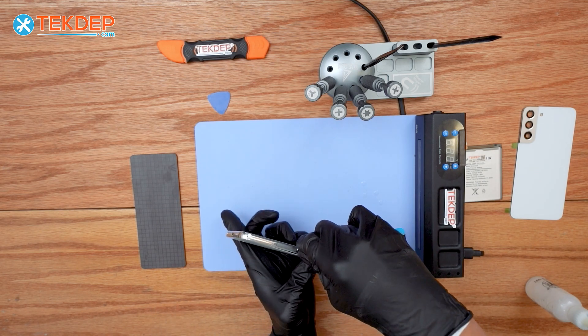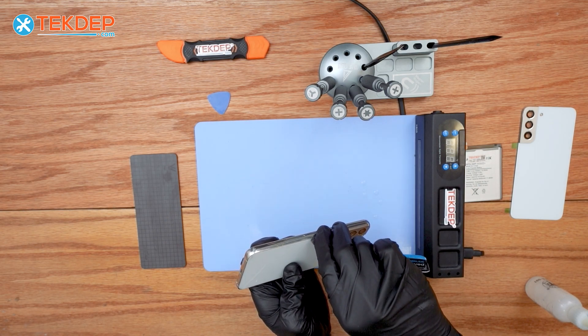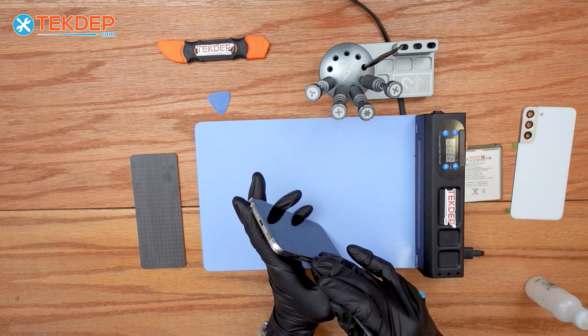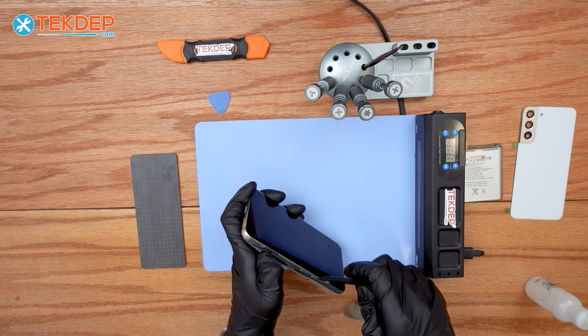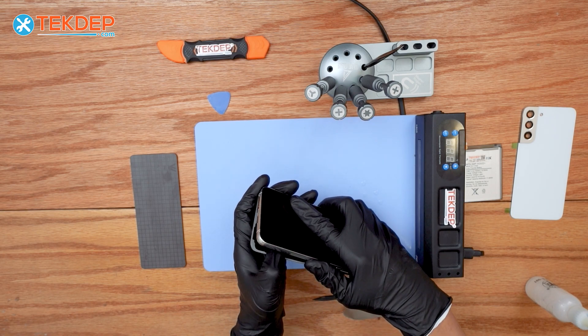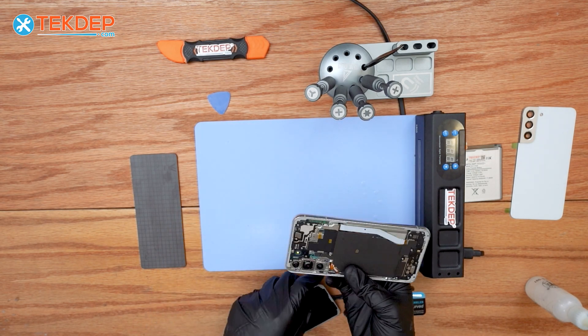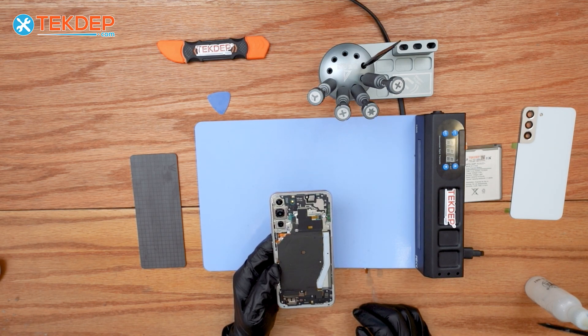Once you see a gap, we can start using our fingers or a spudger to help pry it upward. Use your fingers — no worries, there are no flex cables here. Once it's open, we can start removing the Phillips screws in order to remove the NFC wireless charging pad.